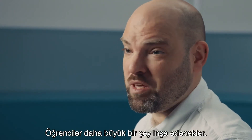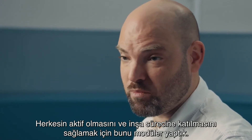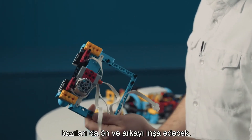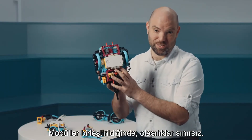Students are going to build something bigger, and to make sure that everybody is active and everybody builds something, we made it modular. Some students will build the left and the right part, some students are going to build the front and the back part. When the modules are put together, sky's the limit.